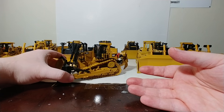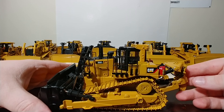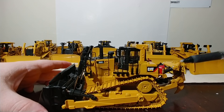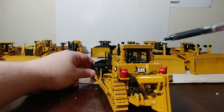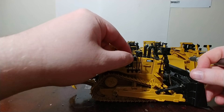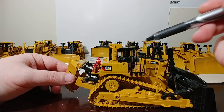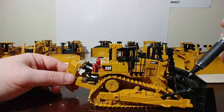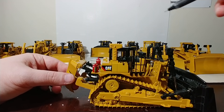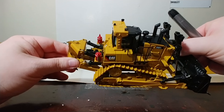I think in 2017, DieCast Masters released an all-new tooling — this is the D10T2. Another very highly detailed model. You can see you have fire suppression systems on this, tons of hydraulic lines leading to the ripper, and once again you have metal handrails. This version, since it came out later in the Highline series, you did have the option to remove the operator if you wanted to. And also, it featured opening compartments.